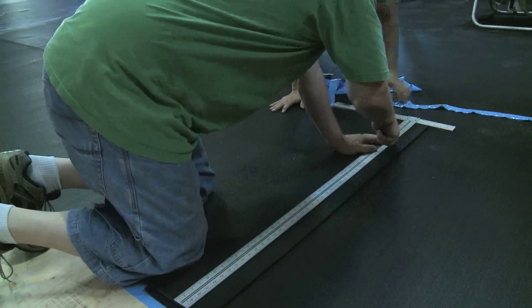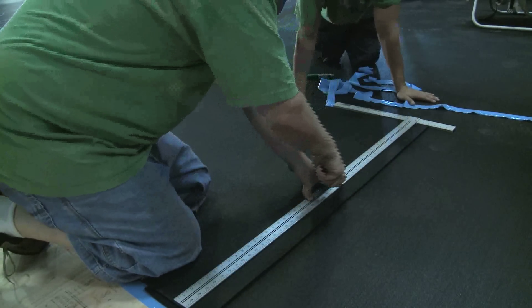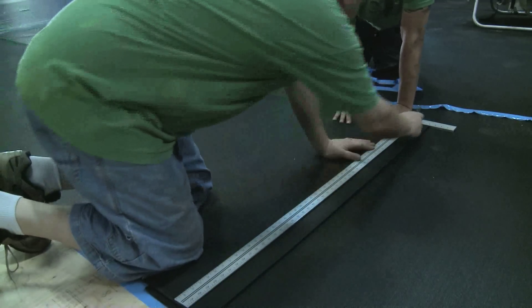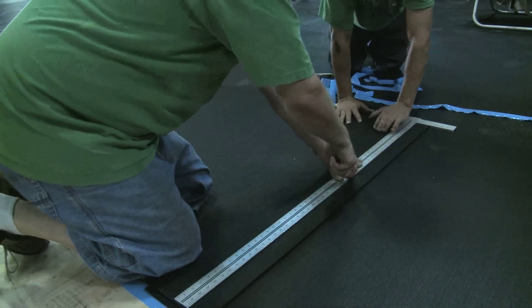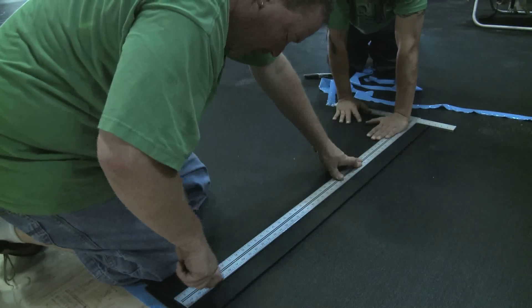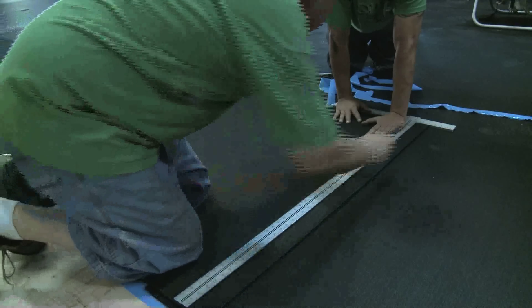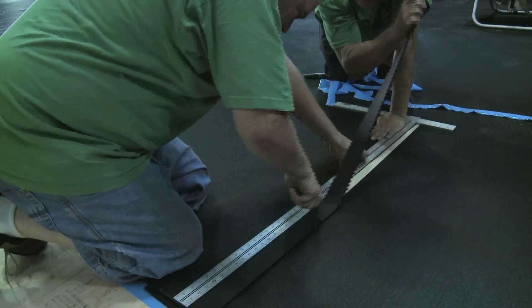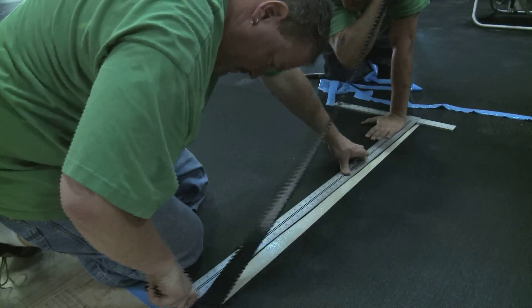In order to make clean and smooth cuts against your rubber flooring, you'll need to use a T-square ruler to properly denote a straight line. Ideally, your ruler should run the full width of your rubber runners. Because rubber surfacing is so tough and resilient, you'll have to run your utility knife over it a few times before cutting all the way through. This process is called scoring.